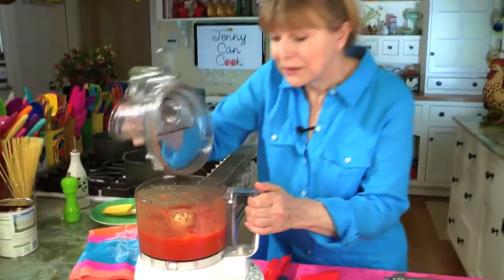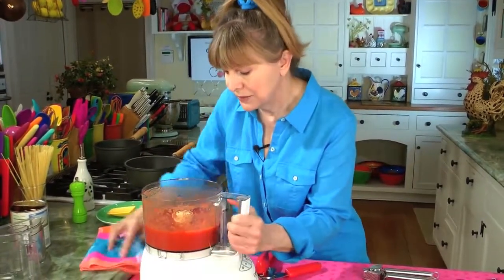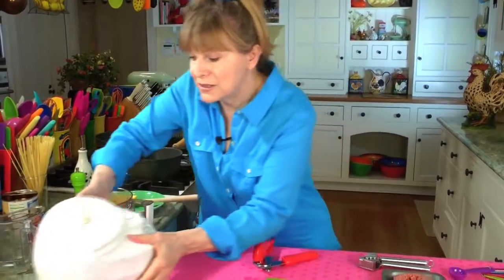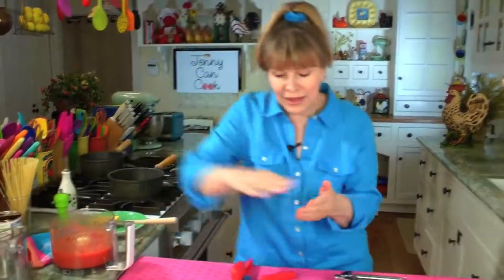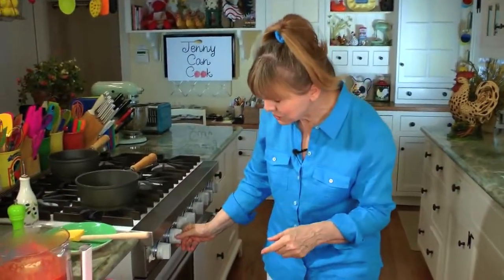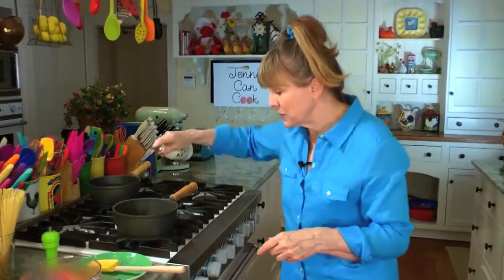It looks pretty smooth — nice and smooth. We take it off the processor and have it on standby. Now we're going to start cooking the sauce. It's really, really quick. I've got the pan heating up already, and you put in about two teaspoons of olive oil.